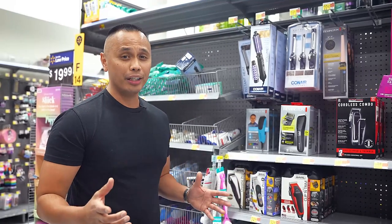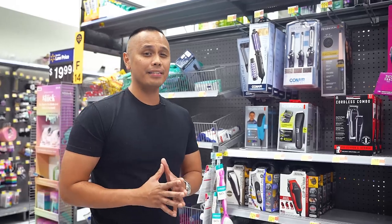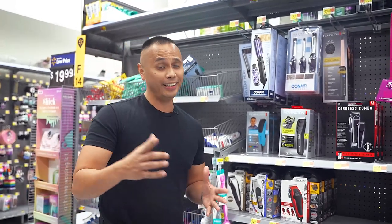Looking at the features and poor quality of these big brand clippers, the fancy 5-year warranty seems to be the best thing about them. Just make sure to read the fine print, because it looks like you're going to need it.